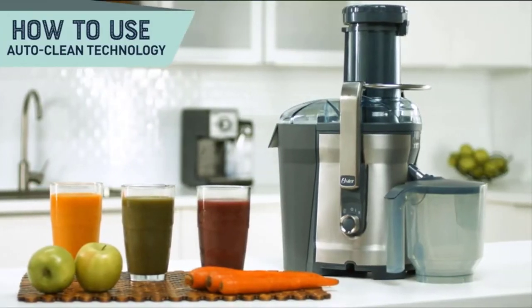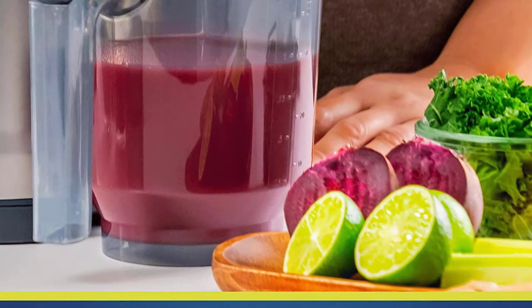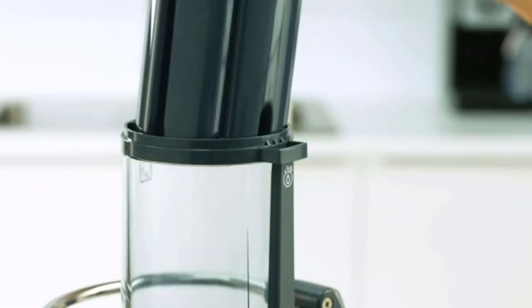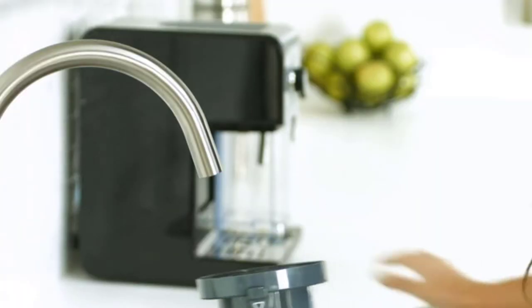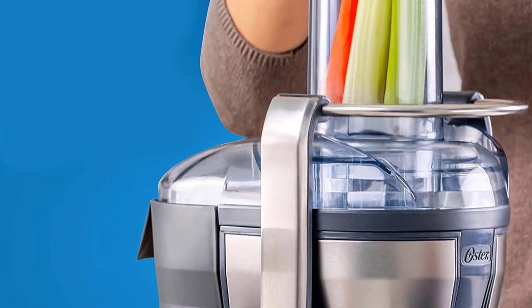Oster easy to clean juicer — juicing at home means great nutrition and delicious drinks whenever you want them, and saving money too. Now we've made it easier than ever to turn healthy fruits and vegetables into delicious, colorful, vitamin-packed juices right at home, with faster cleaning and more convenience.